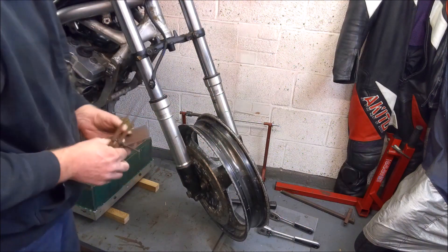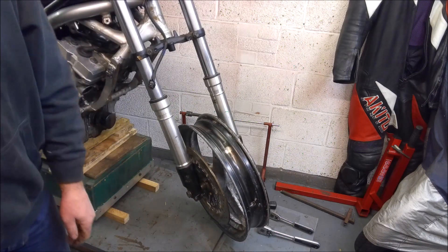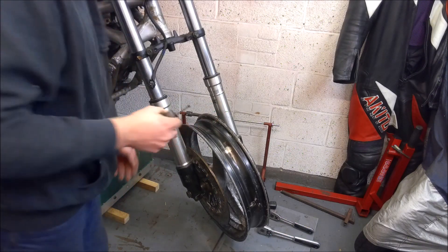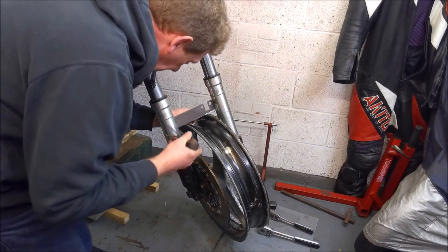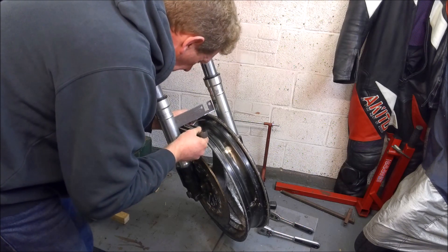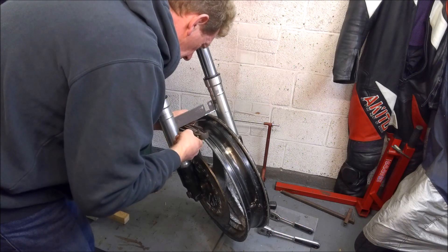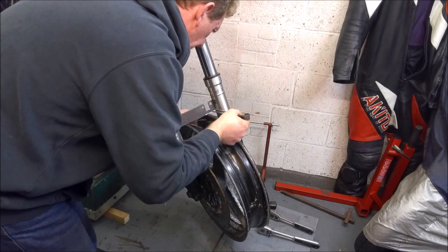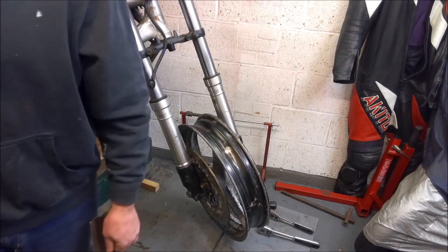Believe it or not, just using the Fireblade spacers and the spindle with the CB1 front wheel, that is within half a millimetre on either side, which I think we can say is well within factory tolerances. I'm just going to do another double check — yep, that's pretty much bang on. Awesome.